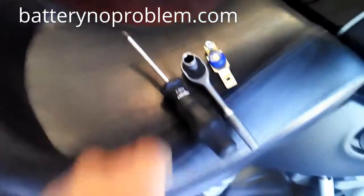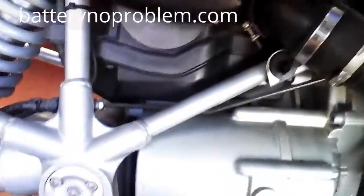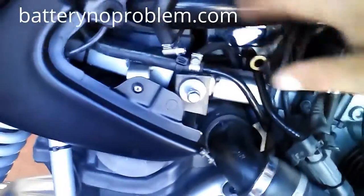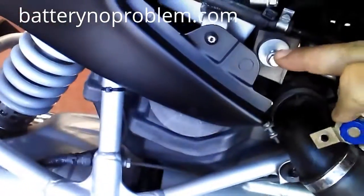We will mount the battery switch behind this chrome piece, which we will take off right now. What we have here is the original negative cable which goes from the BMW to the negative. We will pull out this cable, and this cable is one which we have prepared from the battery negative. These two cables will now be mounted on this chassis point together with this battery switch.